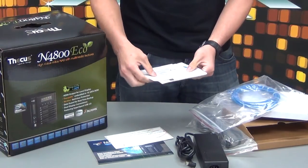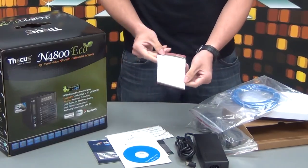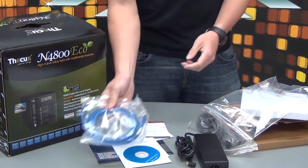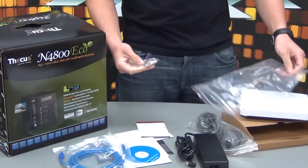It also includes a 3-CD installation set, your Acronis True Image CD, TocuMedia CD, and your warranty card. What else is in here: your Ethernet cable, screws, and keys.